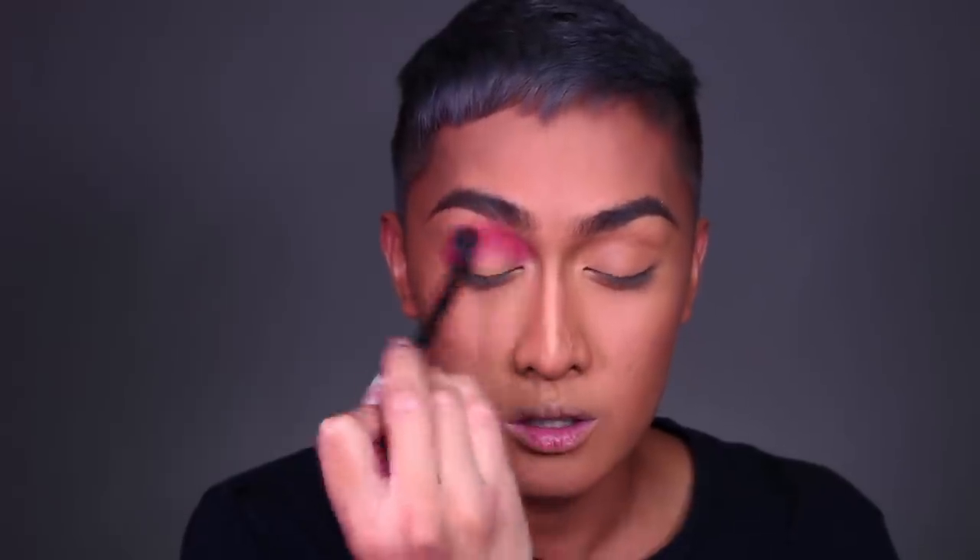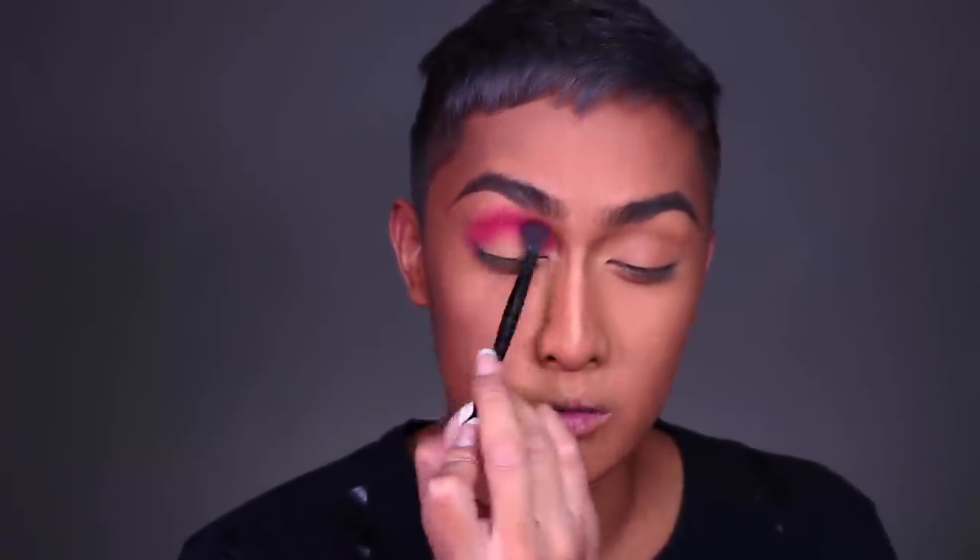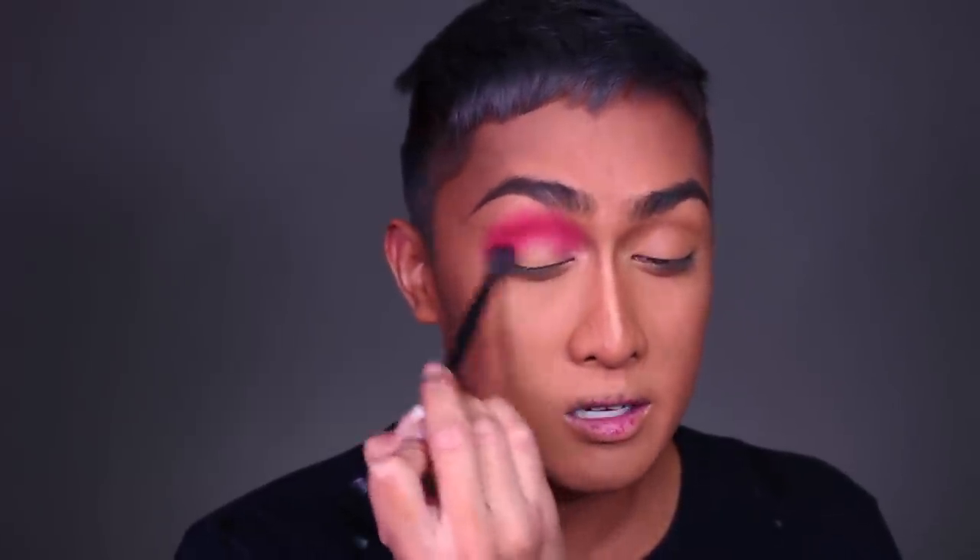Now we can move on to the eye makeup and we're going to do that glossy monochromatic look. I'm going to use this red eyeshadow from Sugarpill. You want to start off with a fat fluffy blending brush that's not very dense. Start by concentrating that color around the eye socket in a windshield wiper motion — that's how we deposit the color. Then once you've deposited the color, blend it out with circular motions. I'll just demonstrate again since we're layering: deposit with windshield wiper motions first, then circles.